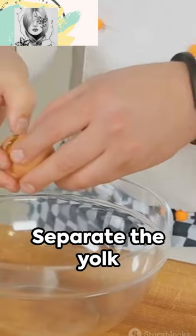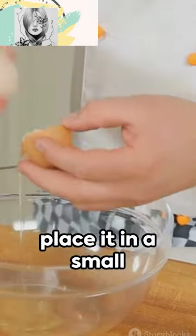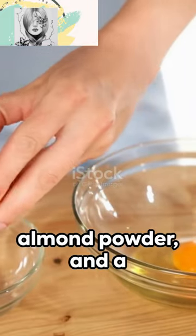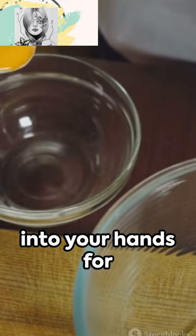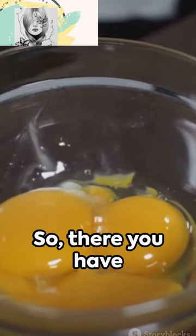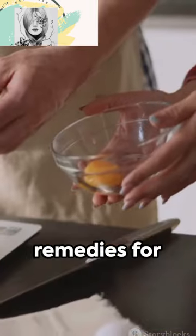Finally, give egg yolks a shot. Separate the yolk from the egg white, place it in a small bowl, and add a teaspoon of honey, half a teaspoon of almond powder, and a few drops of rose water. Rub this mixture into your hands for about 10 minutes, let it sit for another 10, then rinse and dry. So there you have it — 3 easy home remedies for baby soft hands.